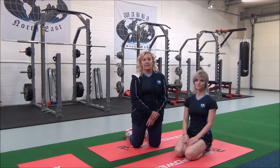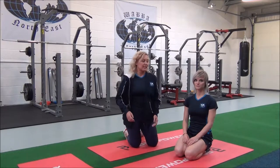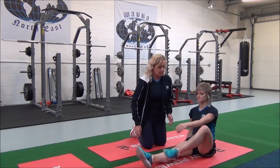So this next one is a seated hamstring stretch. This is an intermediate compound stretch which targets the hamstrings. So Jasmine, if you sit down with your legs outstretched in front of you, you're going to bring one foot up so it's by the thigh.